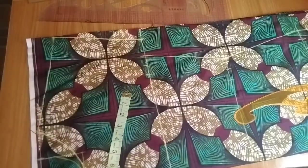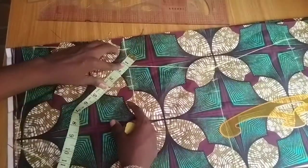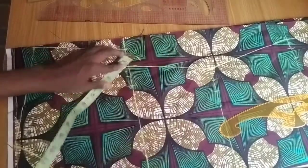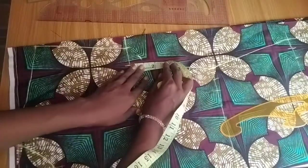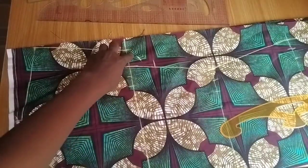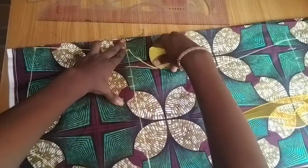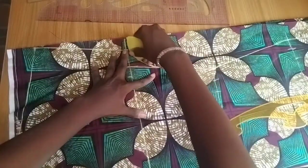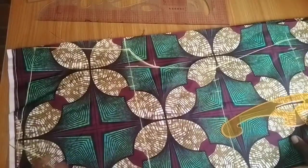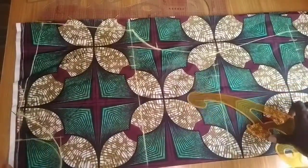Now from this line I'm going to curve out by 1 inch — place your tape measure on the line to get this curve. Then from the chest line, come down by 2 inches and create a curve from here down to there. You can use a curve ruler if you have one to get that smooth curved effect. That is all for the dress pattern.